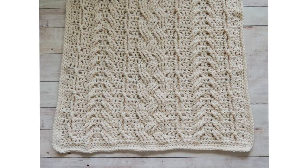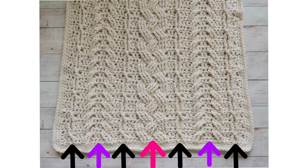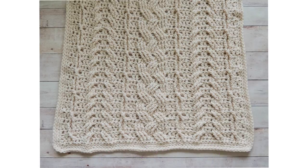I want to go over the construction of this blanket. You can see there are several sets of cables — I've placed arrows where each set of cables is. The black arrows indicate single strand cables, where one stitch overlaps itself. The purple arrows indicate horn cables, which mimic a knit horn cable. The pink arrow indicates the center mega cable, which is the most difficult but really not as complicated as it looks.